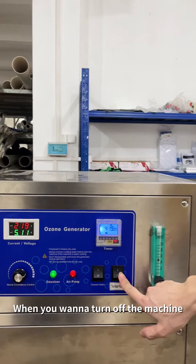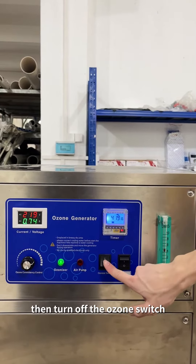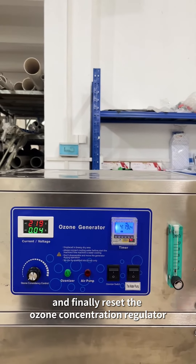When you want to turn off the machine, you should turn off the water pump switch first, then turn off the ozone switch, and finally reset the ozone concentration regulator.